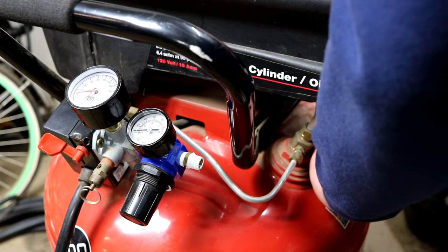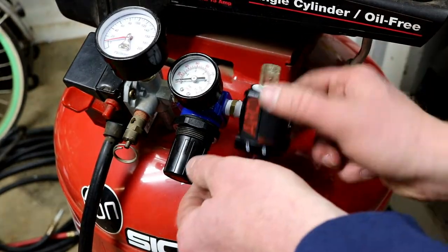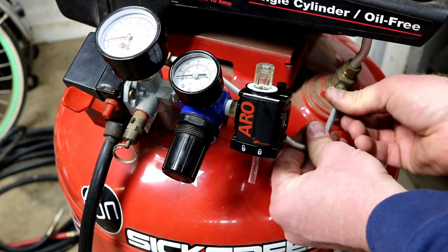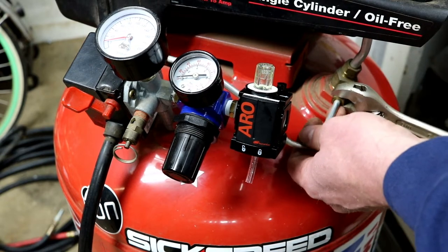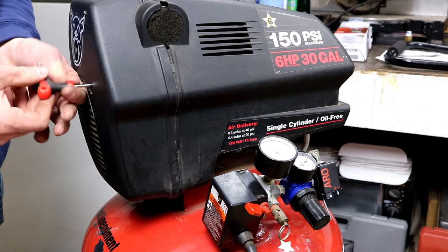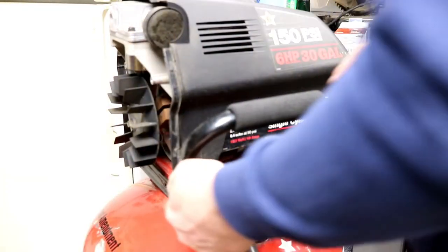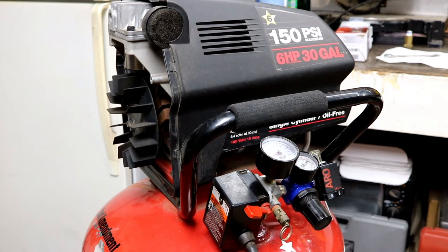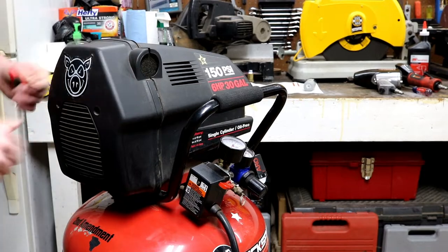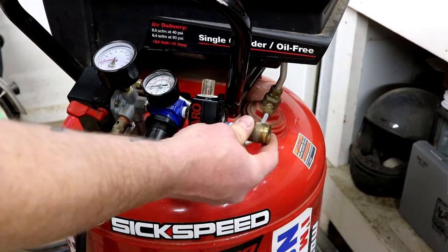I had a feeling the handle would be in the way of putting it on, but it looks like it'll clear once I get it on there. I'll go ahead and take this handle off to make it easy — I just take these compression fittings, pop those out. I'm also going to take off this air breather to clean it and to give me access to get that handle back on easily. There we go — we're in business, she fits. There's your whole new setup.